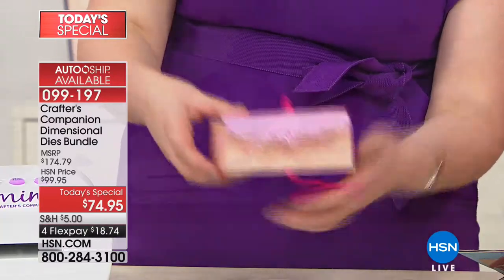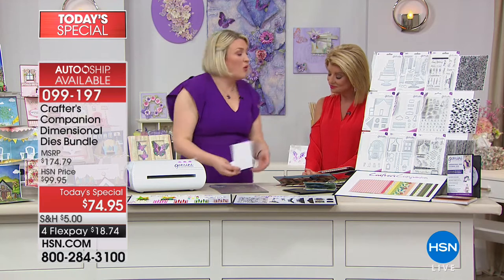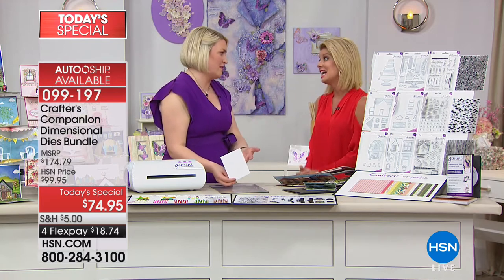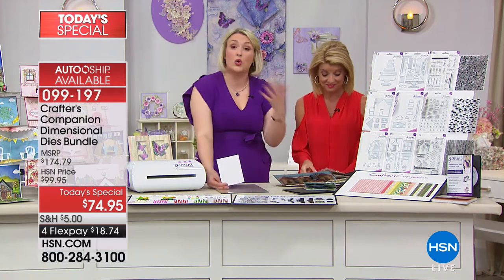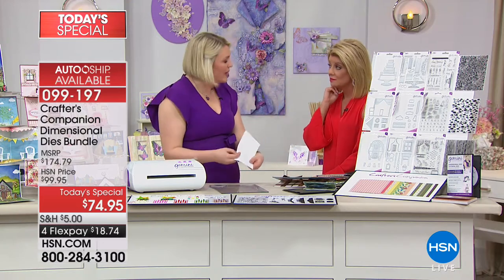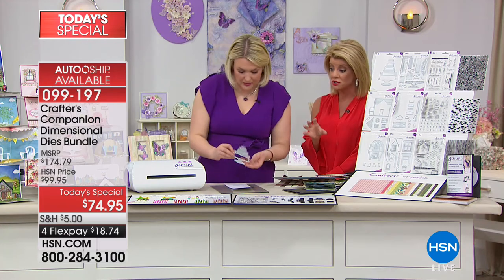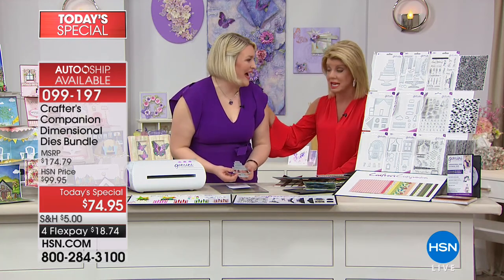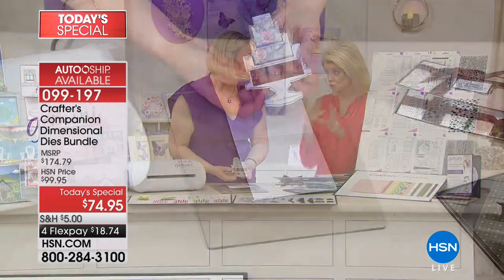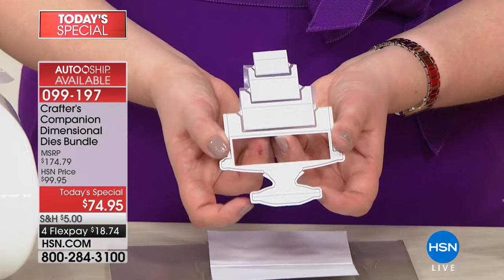I haven't had a chance to demonstrate the cake yet, so I'm doing that now. We've given you packs of cards and envelopes so you can get started without having to find card stock. Some of the extras and the Gemini have started selling out, so I want to stress those — some quantities are getting limited. Remember, it's always about finding those little notches.